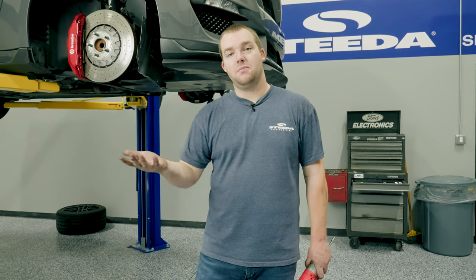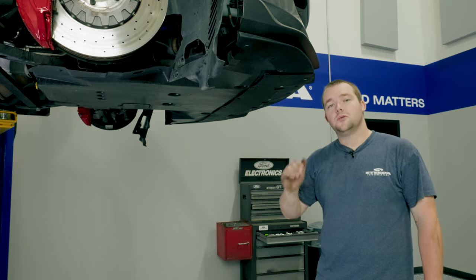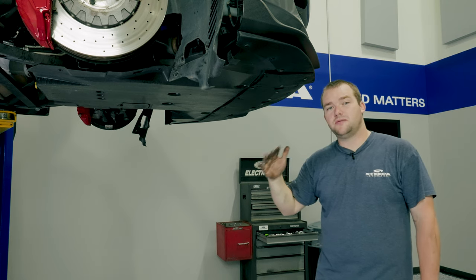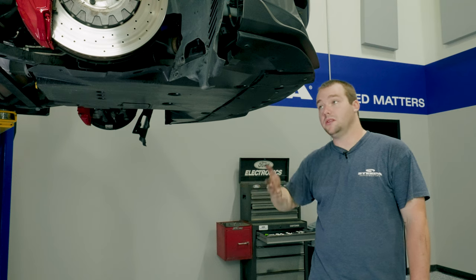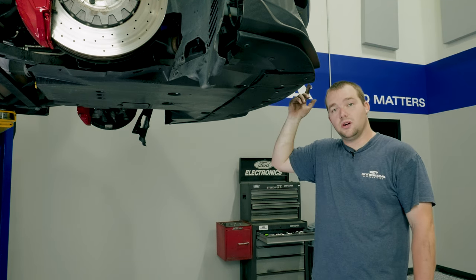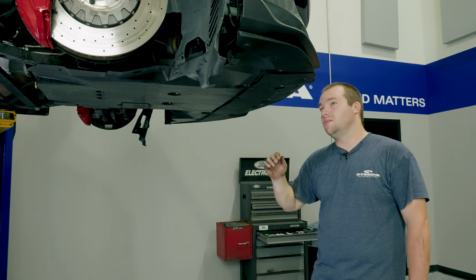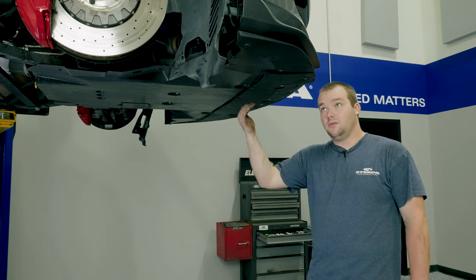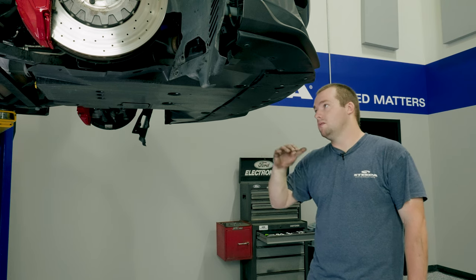With the GT350 you're going to have to take the belly pan off as well as the bumper cover — it's a little bit more cumbersome, so definitely want to have a second person. Get all those bolts and push pins out from the front all the way to the back of the belly pan. There are a couple of different ways to take the bumper off — you could detach the belly pan and bring everything out. For the GT, EcoBoost, and V6 cars, the process is relatively similar with different bolts and push pins in different places. Take care of the splitter and chin spoiler, get that disconnected from the belly pan, or go ahead and take care of the whole belly pan.